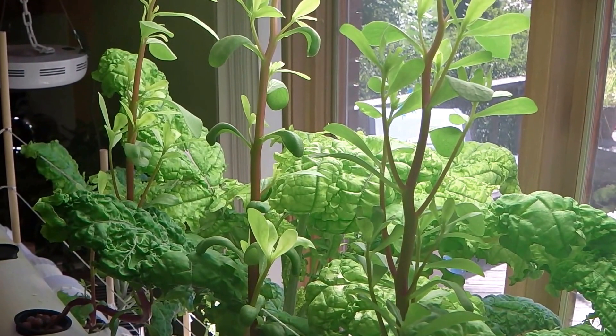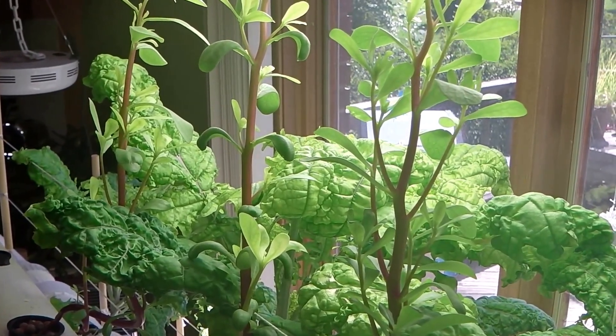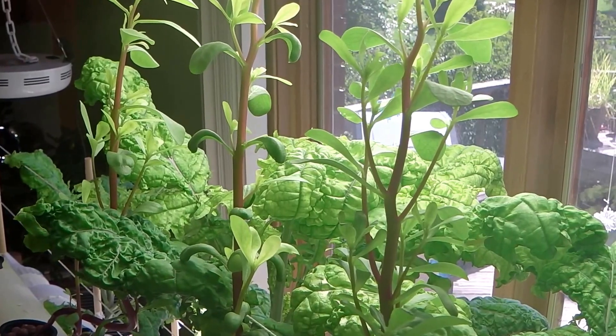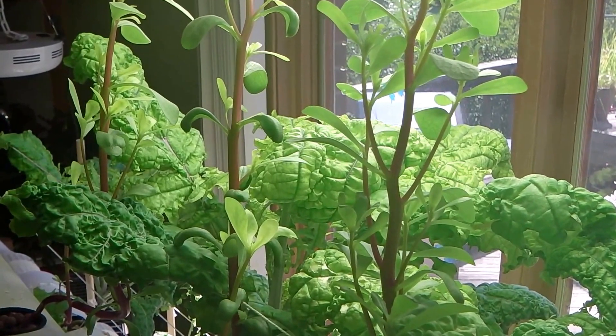Hey everybody, thought I'd do a short video talking about one of the crops that I'm growing in my hydroponic system at the moment. What you see before you is purslane, and in the background I'm growing kale.